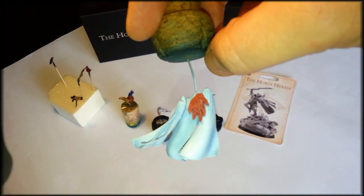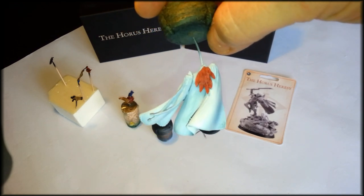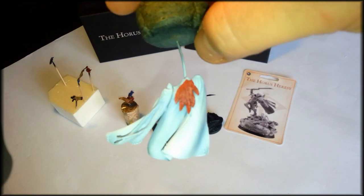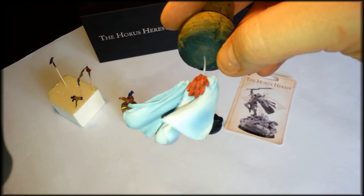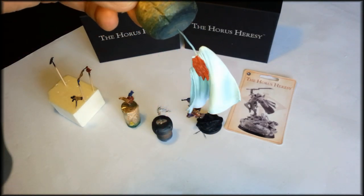The feathers are red and I think I'm gonna blend them a bit into the yellowish — sort of the flames of a phoenix, the fiery bird from legends of old. So this is the cloak.